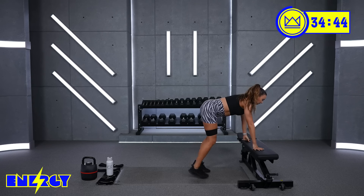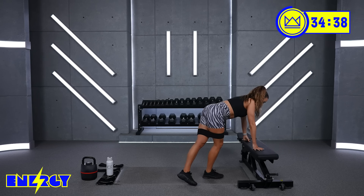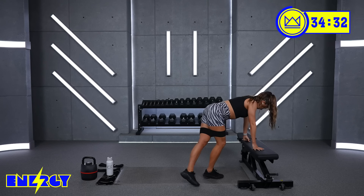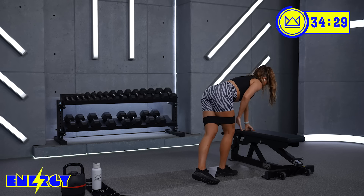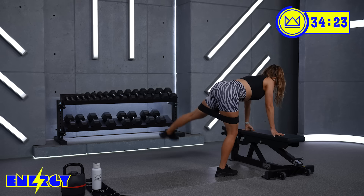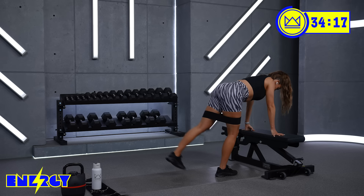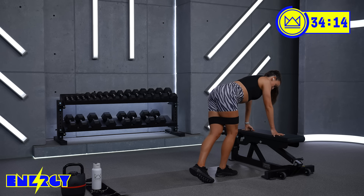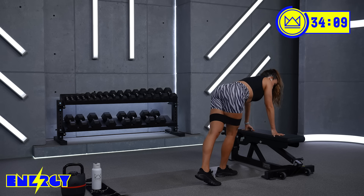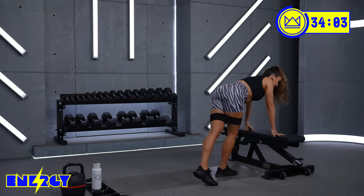Back to the leg lift. We're going to the other side now — touch and lift. Really anchor this leg to the floor. The one that was moving last time is now stabilizing. And then we'll take it to that leg press.